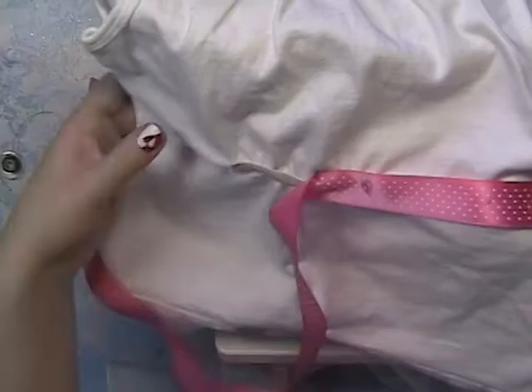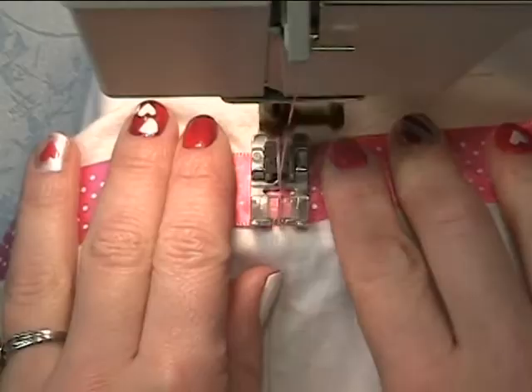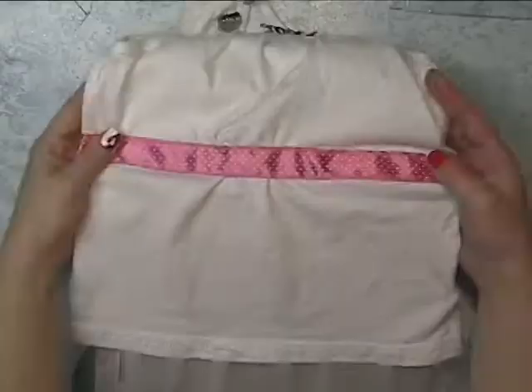Then I'm covering it up with ribbon. She loves ribbon and bows and having her bows tied in the back. I'm using a regular straight stitch and sewing the ribbons on the side seams, as well as to a strip on the top and the bottom of the ribbon.